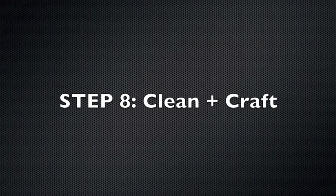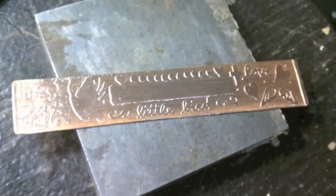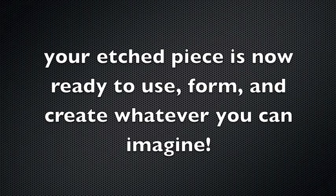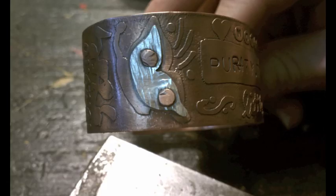Let's use an abrasive to remove the remaining resist off of our piece. Your etched piece is now ready to use, form, and create whatever you can imagine. Christy finished her cuff with a hand stamped message, a riveted butterfly, and a lovely antique patina.